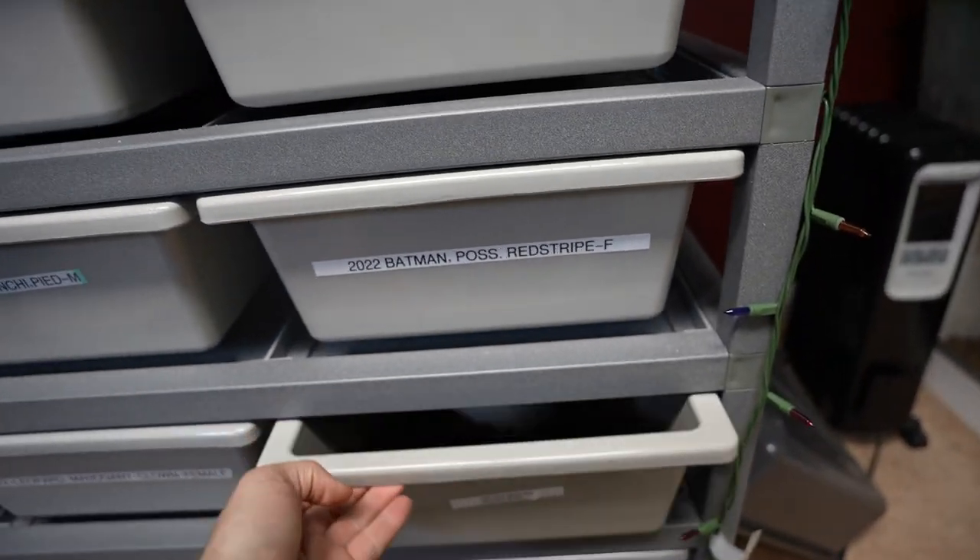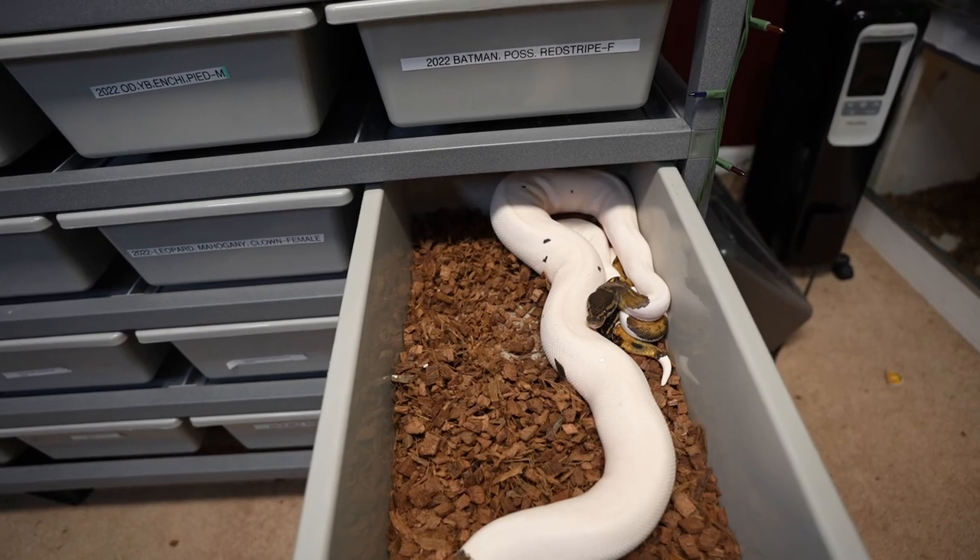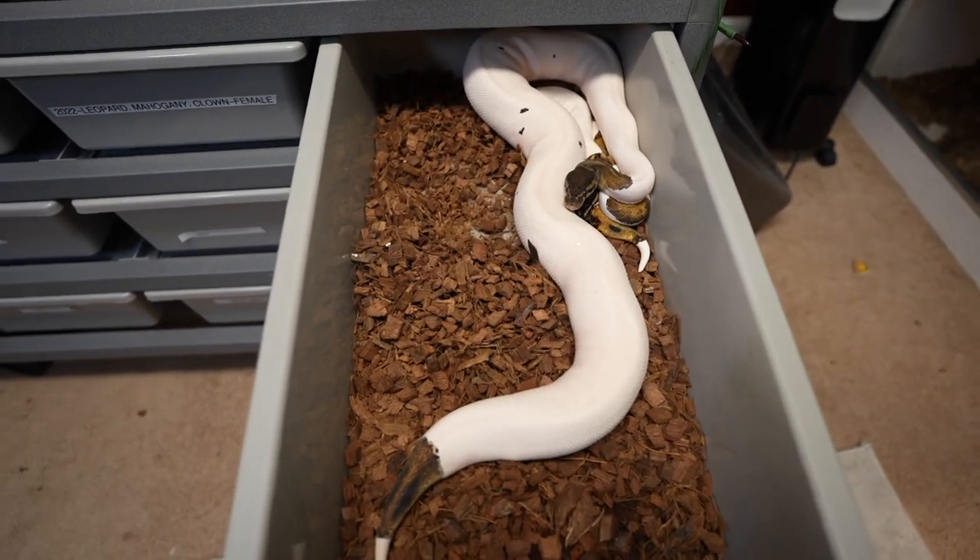I started breeding them at around 1000 to 1100 grams, probably in November, and it's now February. Most of the females are 1600 to 1900 grams with no ovulation, so not looking too good on that, but I'm still trying and still pairing the males up with them. I have not seen any locks from the black pastel pied or the mahogany pied.